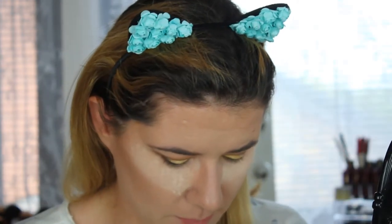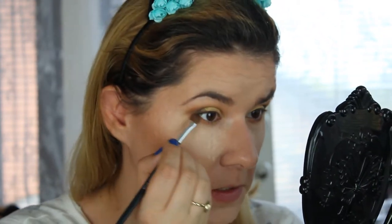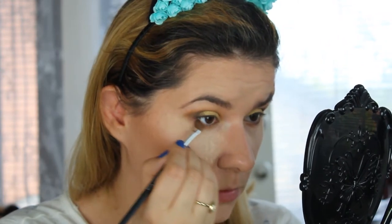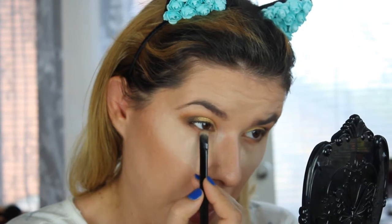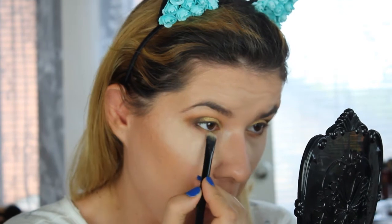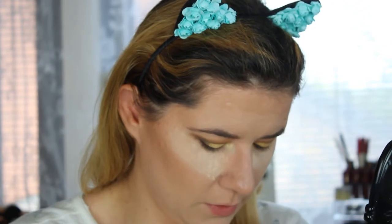Let's take a little bit of Carly — the black shade — and just put it here without bringing it all the way. Then I'm going to take a flat brush, take Ella and Jane together and bring them here. I'll take Ella here with my finger, then a little bit of the Carly black on my finger and try to blend this a little bit more.